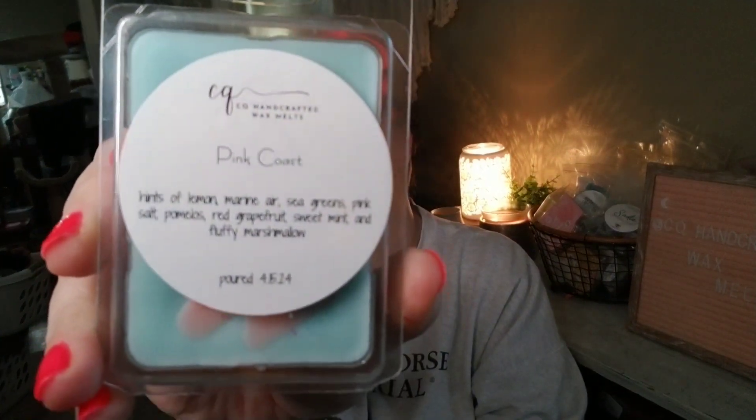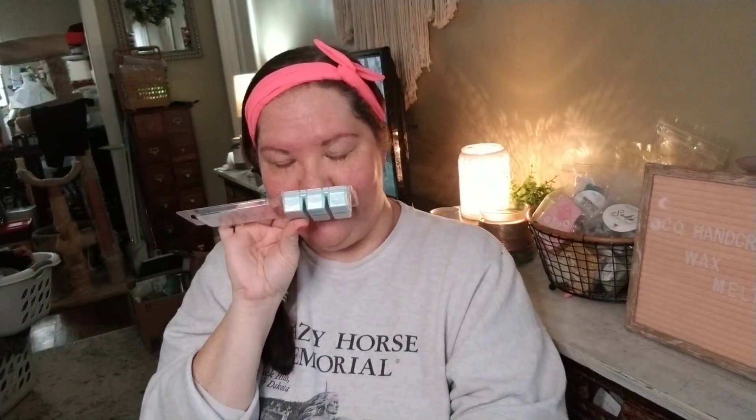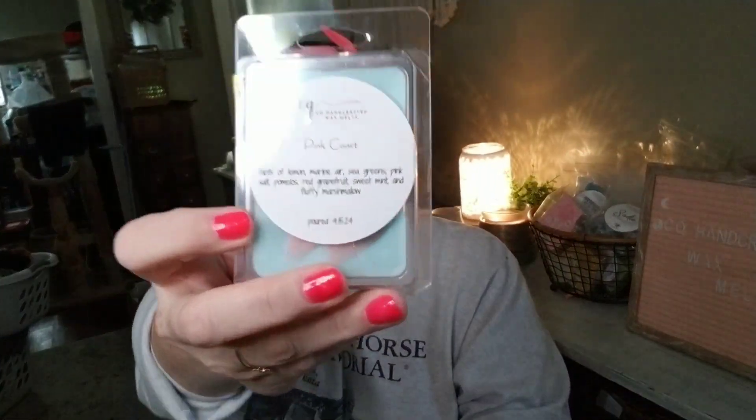Coffee Cake and the Stars is only available in the smallest clam size. Next up, only available in the three-ounce size, is Pink Coast: hints of lemon, marine air, sea greens, pink salt, pomelos, red grapefruit, sweet mint, and fluffy marshmallow. If you like sandy, citrus, breezy aquatic fresh-type blends, this is right up your alley. I used a whole clam in my open-concept space here and it was a lot of fun to come up with.